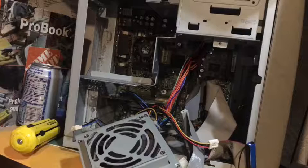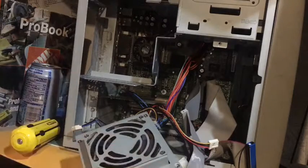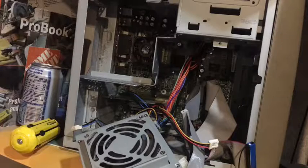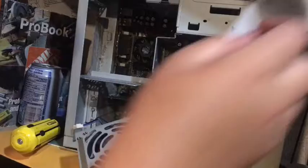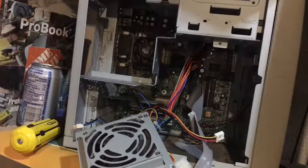I'm probably going to attempt to replace these because they're in such bad shape. This one's even wired on backwards — who knows, maybe they did that on purpose. This is probably the first time they've stripped this computer.